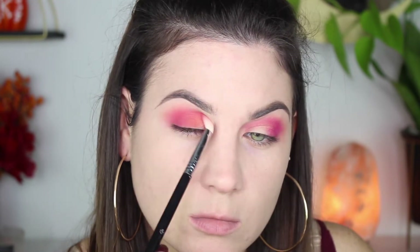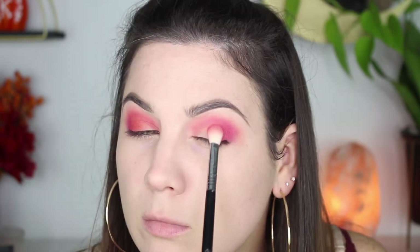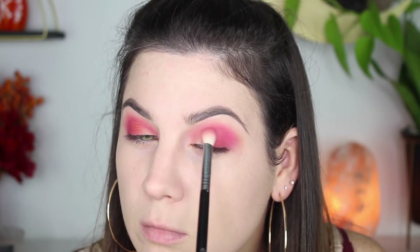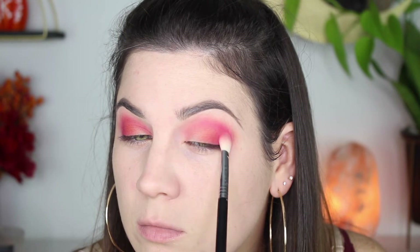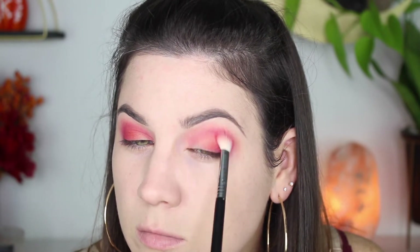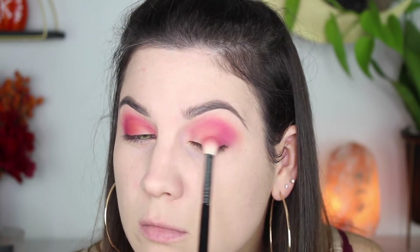I wanted that subtle pop of orange, so I'm putting that right in the middle of my lid, but I'm also blending it in the outer V and in the crease. You really don't have to worry about it taking over the pink — you can reapply the pink if you have to, but just use a little bit. It adds that little pop; it's not just an all-pink look — that orange gives it a little extra something.